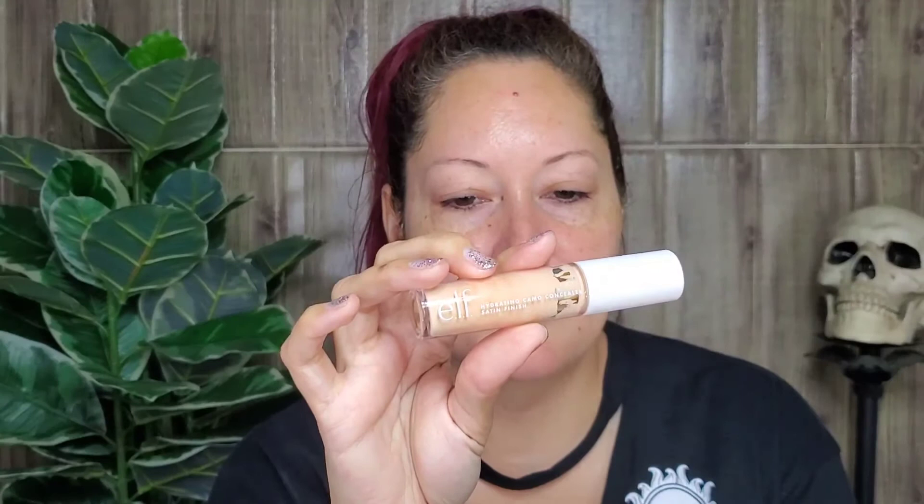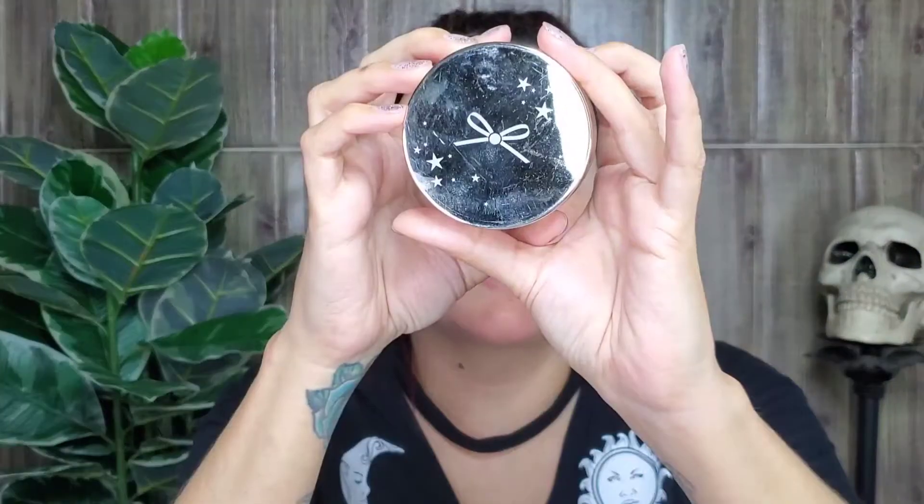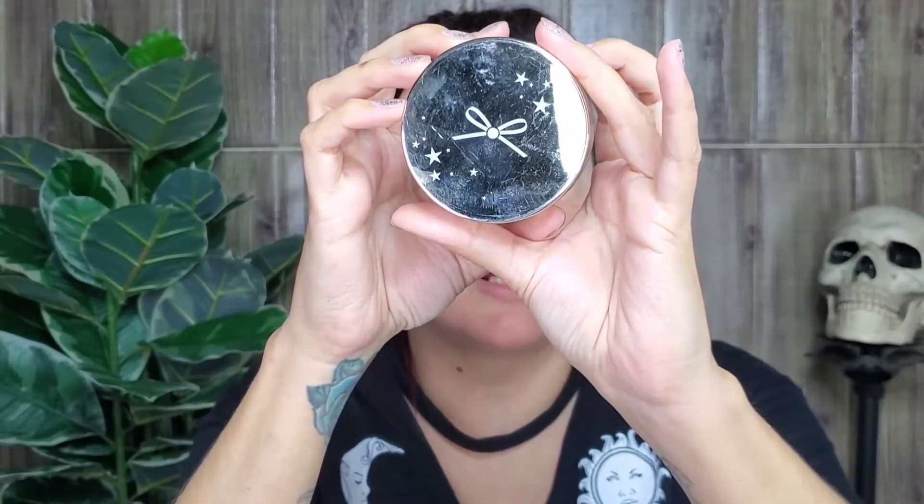I'm gonna start first with my eyes, so I'm gonna use the e.l.f. Hydrating Camo Concealer. I'm gonna set that with the translucent powder from Siate.